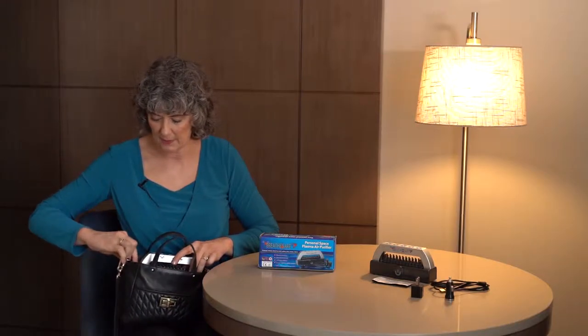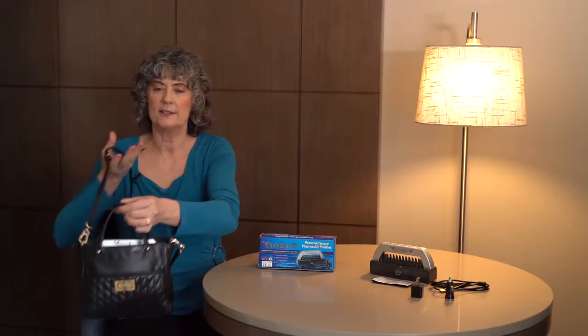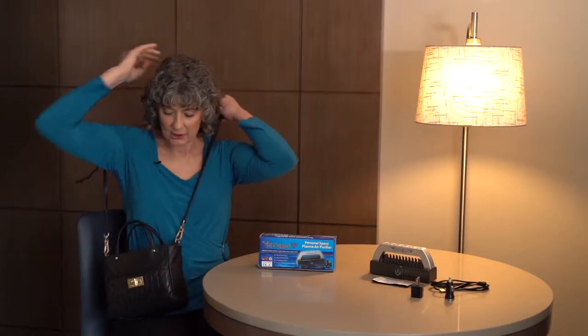It's quite a wonderful smell. I just put it in the top of my purse, then I have a strap so it hangs down in front of me. Since my nose is within 40 inches, I know that I'm getting almost 60,000 negative ions per cubic centimeter.